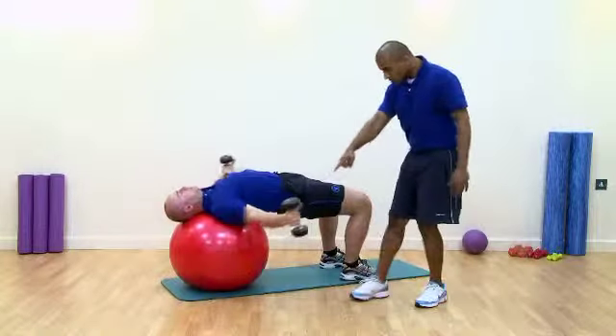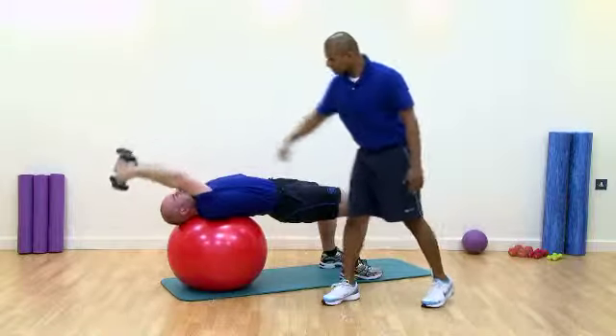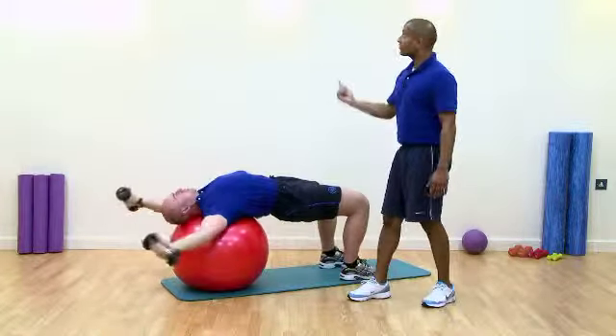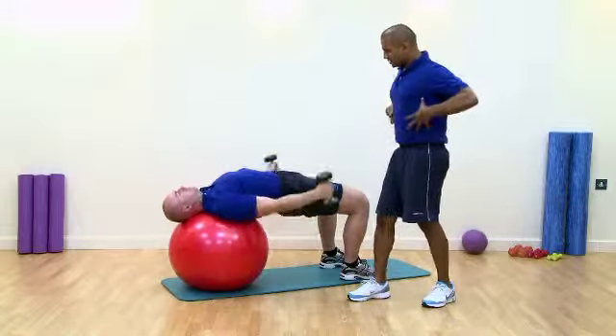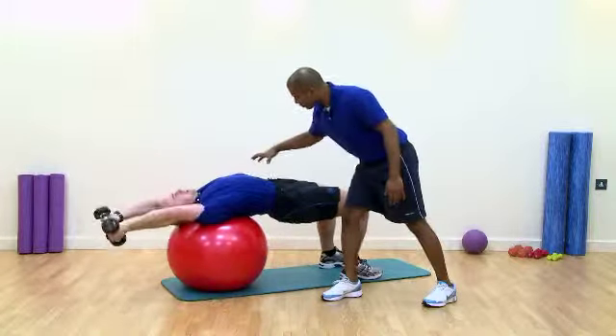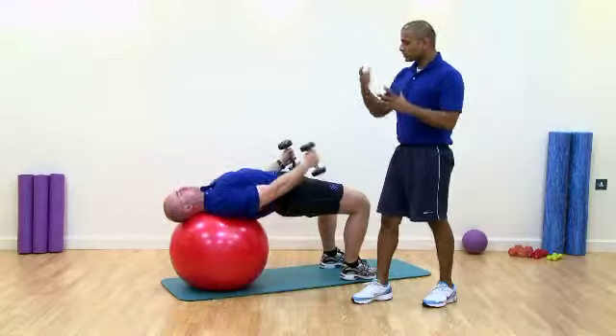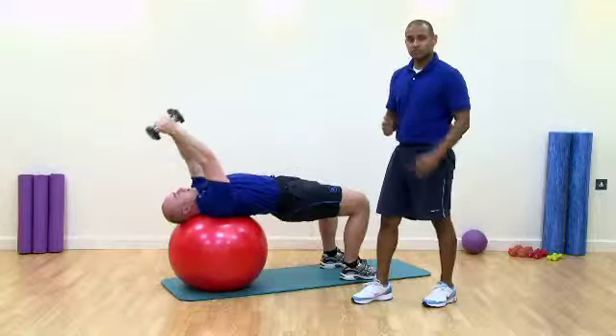Thumbs down, thumbs move round to face the ceiling and come up. Thumbs down — notice how he turns the dumbbell — thumbs facing the ceiling. Serratus anterior is fighting now, keeping the scapula joined. We've maintained this thoracic extension, core still engaged through there. It's working on the timings of which muscles are recruited to stabilize that shoulder joint.